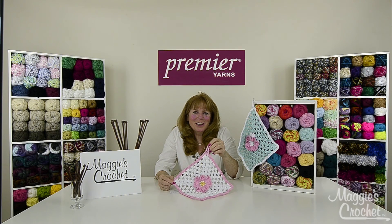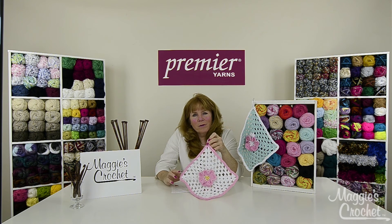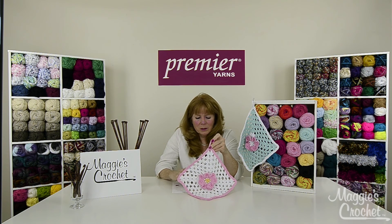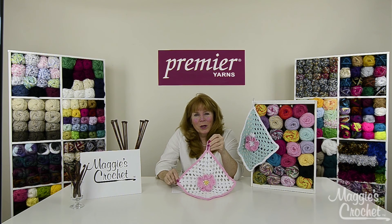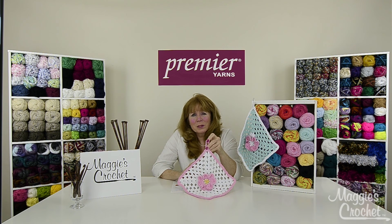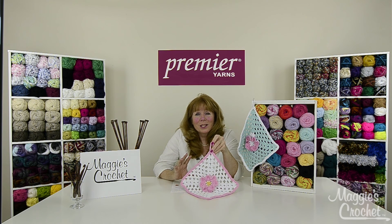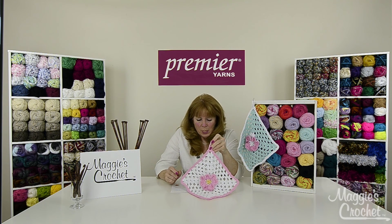Hi, I'm Maggie from maggiescrochet.com and this video is sponsored by Premier Yarns. In this video I'm going to show you how to make this adorable little floral dishcloth or washcloth. This was made using Premier's Home Cotton Solid Yarn, which also comes in multi-colors — 27 colors total. It's a medium number four yarn, 85% cotton and 15% polyester, which makes your projects last longer and dry quicker.